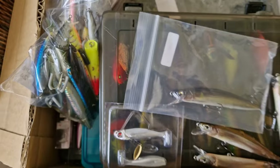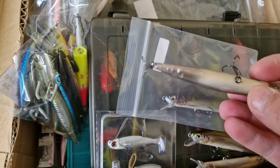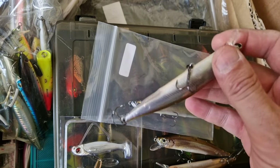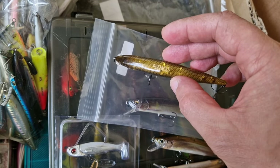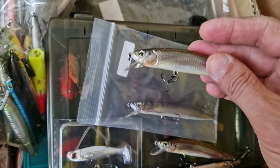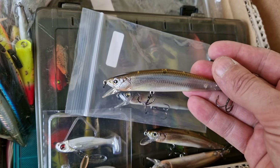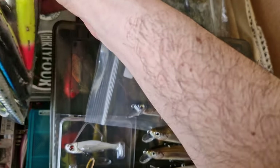I know, guys — it's crazy, isn't it? This is probably, if not the best, jerkbaits. They are called Imakatsu Real Print, Gekki Asa — and this is number two suspending lures. Look at how real it is. I haven't tried them yet — I recently got them.